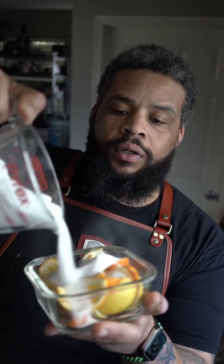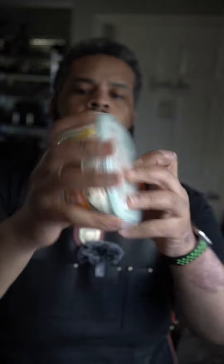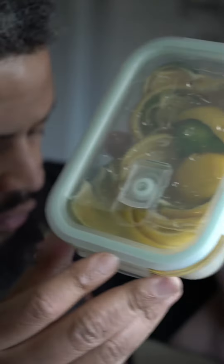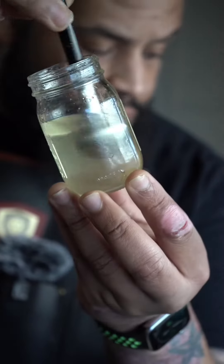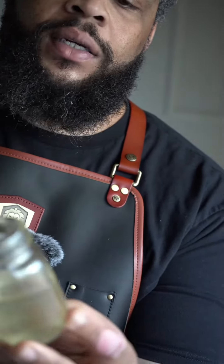Take your rinds and just cover those in sugar. Apply the lid, make sure that's airtight. Give that a shake, and in about 24 hours, all that sugar solidified at the bottom, but the oils get extracted — that is the liquid gold. It's going under an osmosis process, and the result is a flavor-packed, elevated syrup.